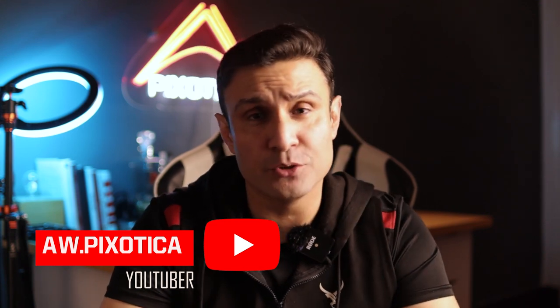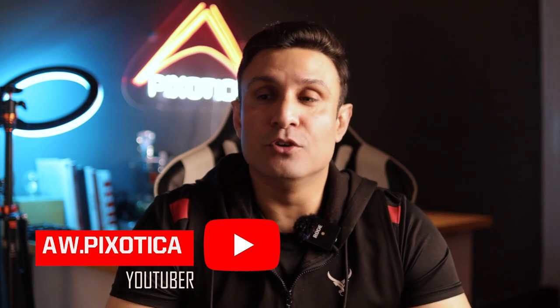Assalamualaikum, what is up you lot from YouTube! This is Ali from AWPixotica back with another video. I have a lot of tutorials for you guys — tech reviews, travel, adventure — I'll be covering all those things on this channel.